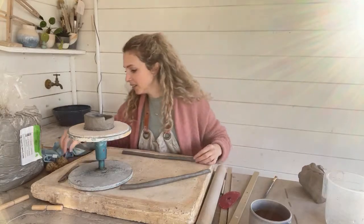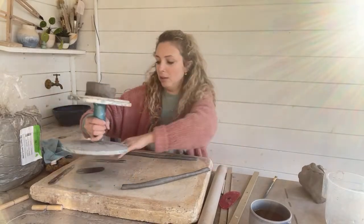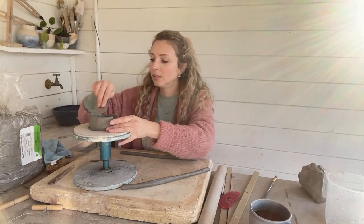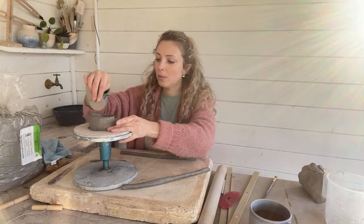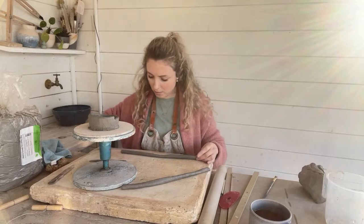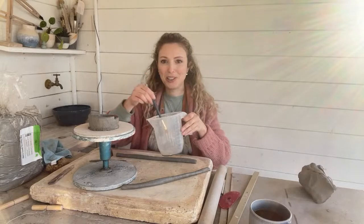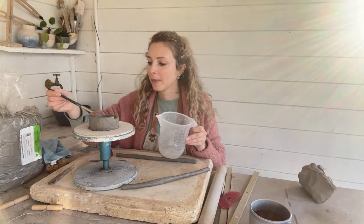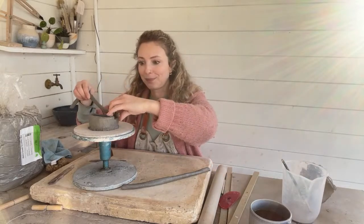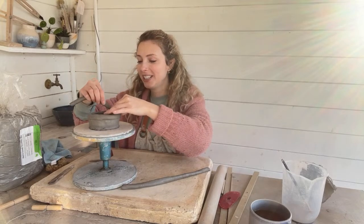Okay, so I'm going to get my metal rigid kidney here, score at the top, and get a little bit of water up. So has anyone fancied applying to the show? Let me know if you would go on the show.